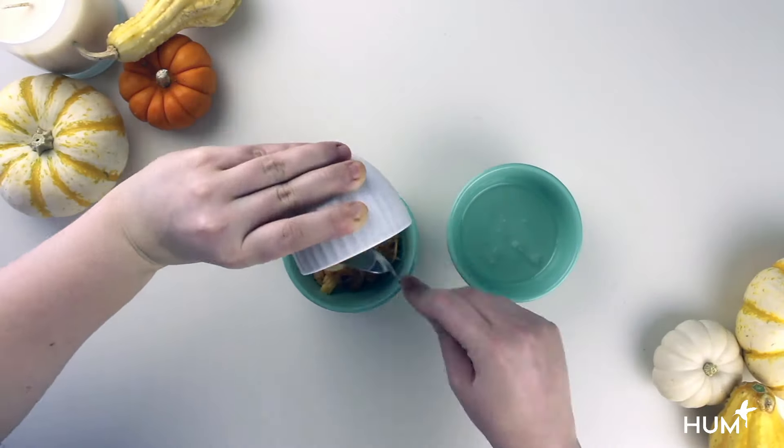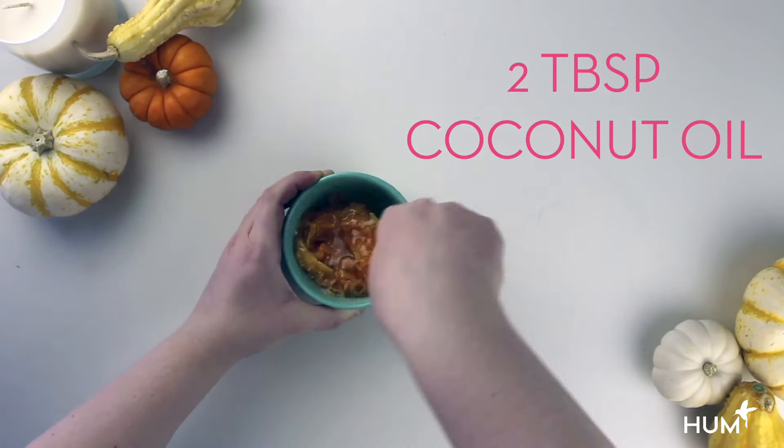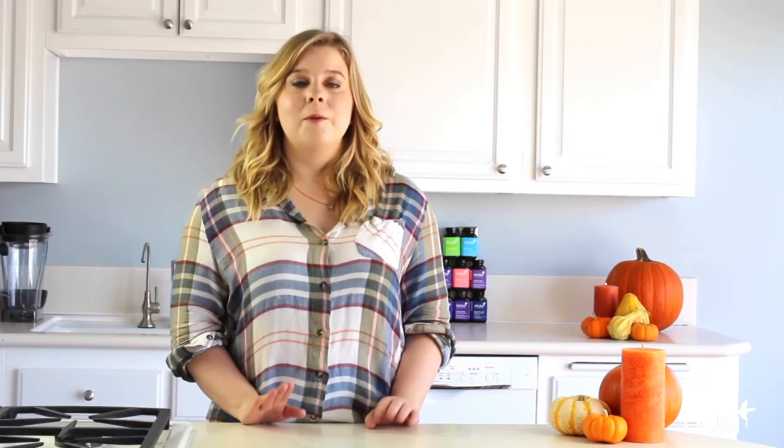It's a little bit messy but totally worth it, because pumpkin is full of potassium and vitamin E, both of which help your hair grow longer and stronger. Mix together one cup of pumpkin puree, two tablespoons of honey, and two tablespoons of coconut oil for moisture. Apply the mask from roots to ends and leave on for 15 minutes.